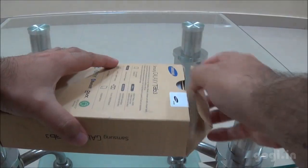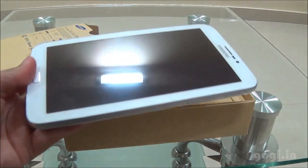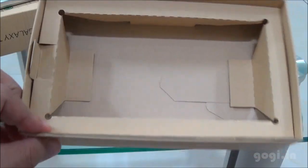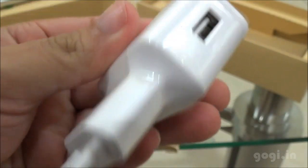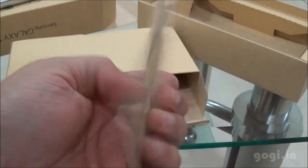Let's start the unboxing process. What you see here is the tablet, the 7-inch Galaxy Tab 3 — we will have a look at this later. Inside the box you will find the travel charger, the USB to micro USB cable, and the user guide.